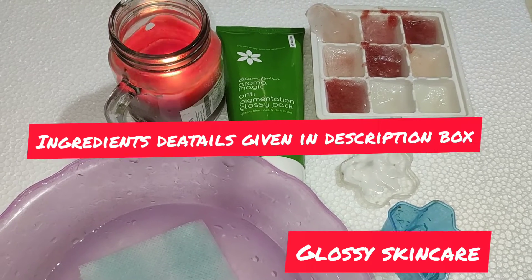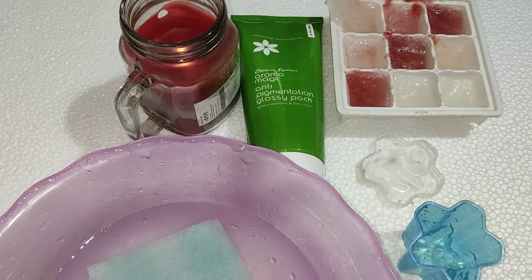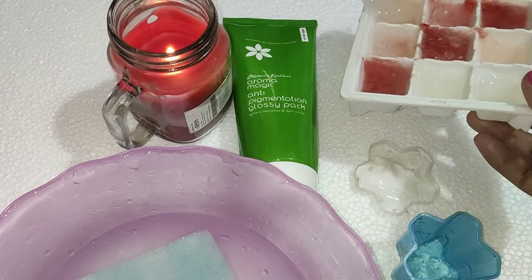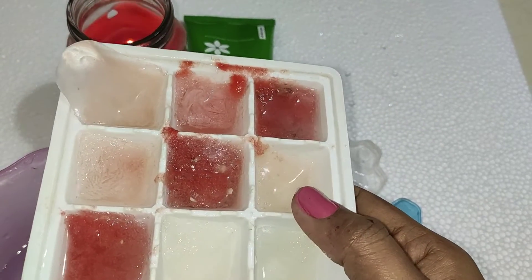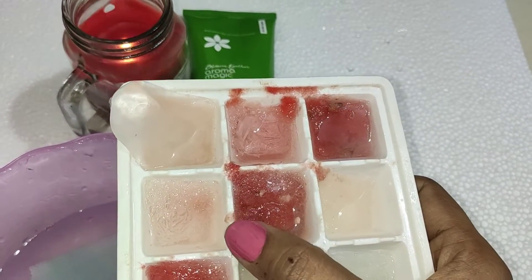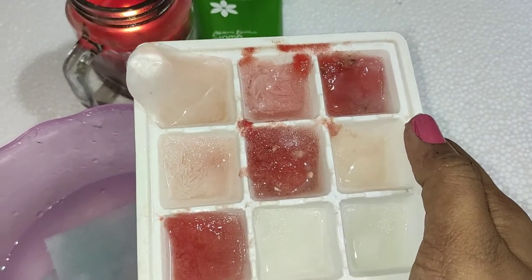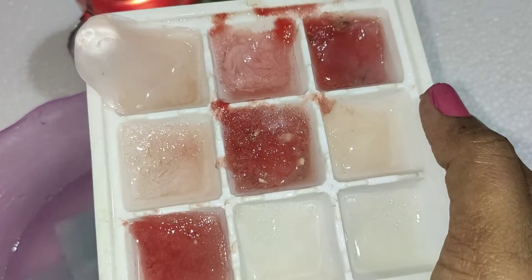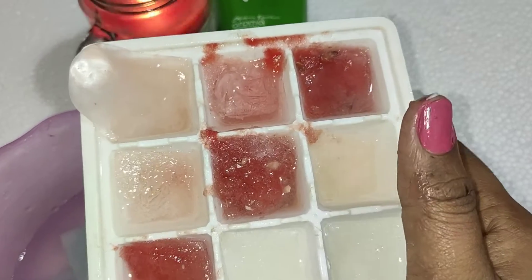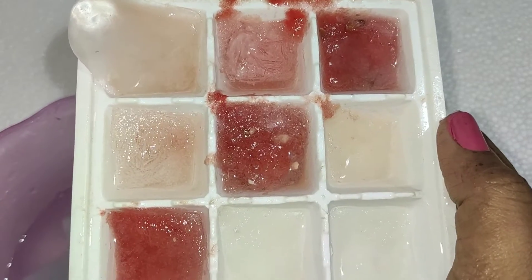Hi friends! Let's talk about a super skin care. As you can see, this is an ice cube, this is a rice water. Watermelon ice — we can talk about a clean up. Rice water, we have a cleansing acid, antioxidant property.